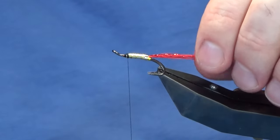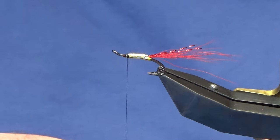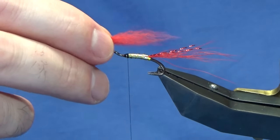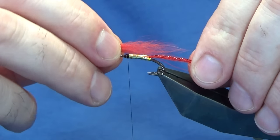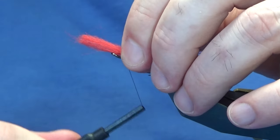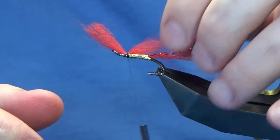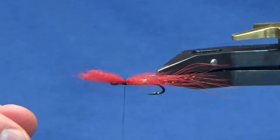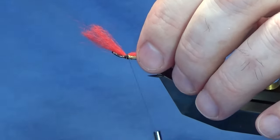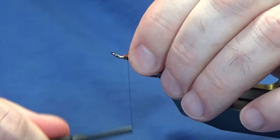Just get that tail sitting nice. For the wing, just some red fox — a wee pinch off here. This is a wee fly I'm tying for my salmon box. I want the wing coming in roughly halfway into the tail. Come in and pinch that on top, come in with the pinch and loop, take a couple of tight turns. At this point we haven't set it yet — just have a wee check to see what way the wing's sitting. It's a nice sparse wee fly. Then trim the excess and bring the thread down over the cut ends.